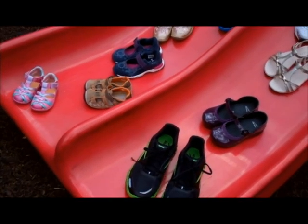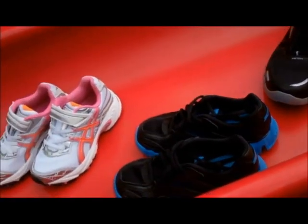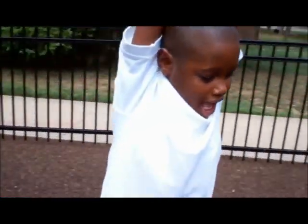For a shoe that will be friendly to your child's feet, look for the APMA Seal of Acceptance, which is given to certain models of footwear that podiatrists have evaluated and found to be healthy. For more information on the seal, please visit APMA.org.